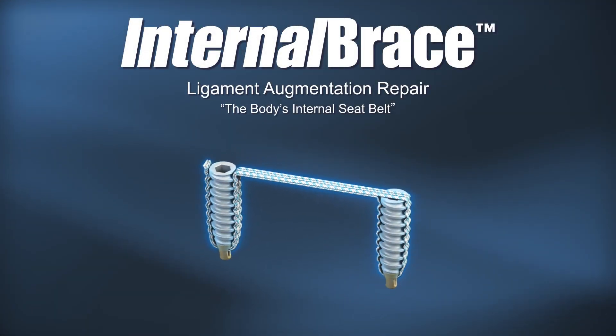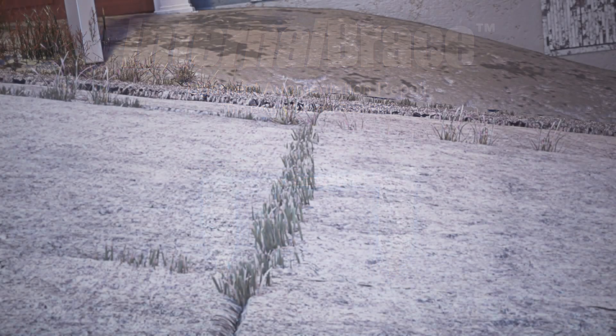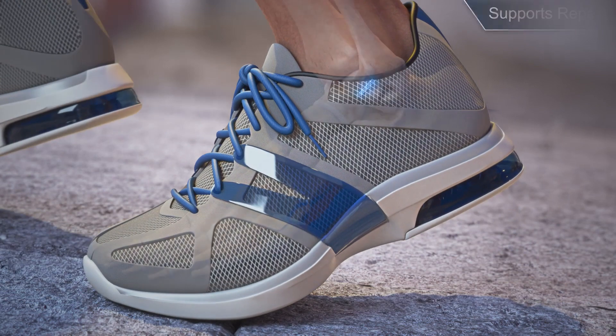Internal Brace, the body's internal seatbelt. This innovative solution for ankle instability helps provide the protection a patient's ligament repair needs to get back in the game.